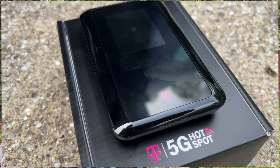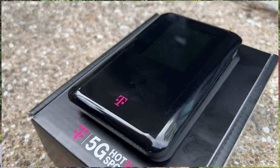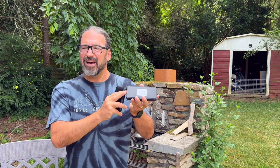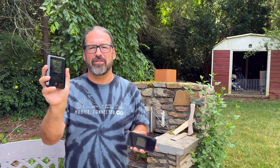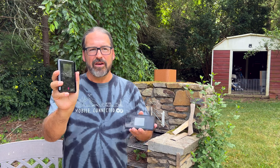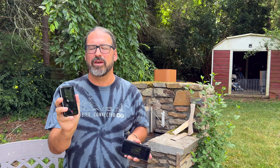Behind the scenes, inside of them, they actually do have some substantial differences. The M2000 is using a Qualcomm cellular modem chipset — kind of a flagship modem chipset — but it's an X55, so it is a couple years old at this point. The new device is one of the first we've seen using a non-Qualcomm 5G chipset in a mobile hotspot; it is using a chip from MediaTek. So far, MediaTek is making a good first impression in the one location we've tested.